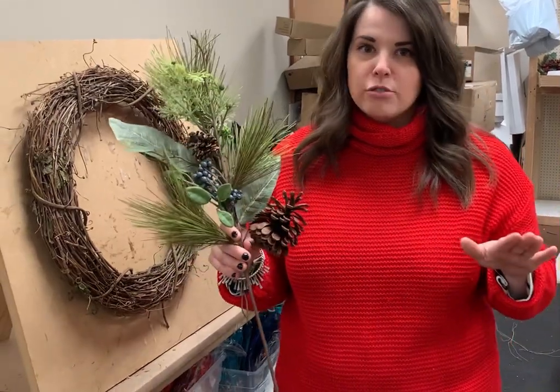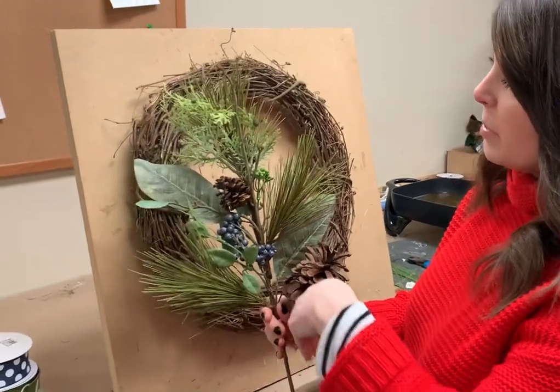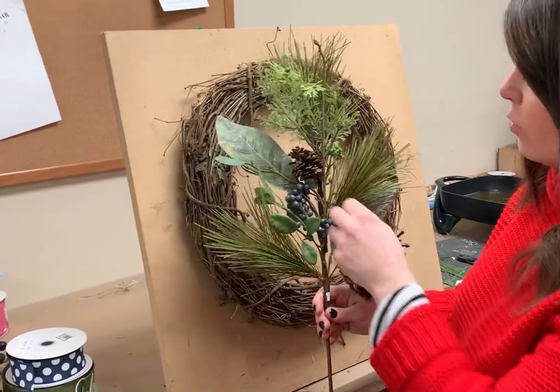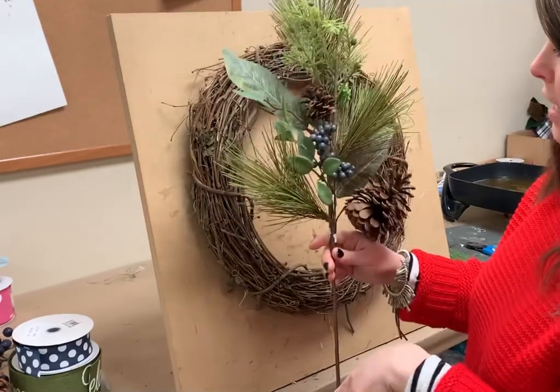It's got all the pretty things you love in it, including this beautiful mixed stem. We've got two of these. It's a little bit taller, so it's going to fill in the wreath really nicely, but it has the pine cone, the little bit of the lighter blueberry, some leaves, some pine cedar, all kinds of stuff.